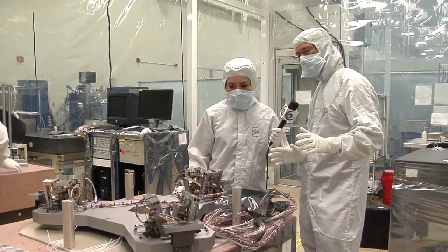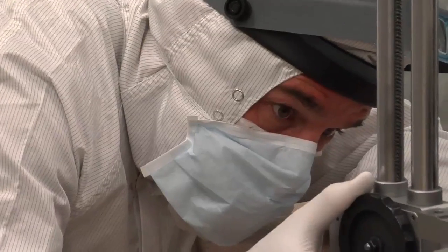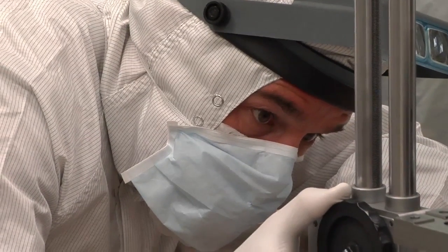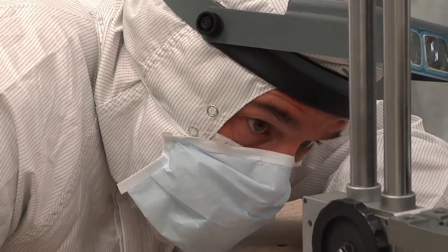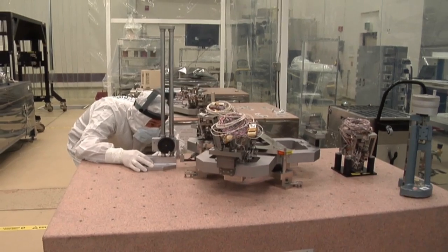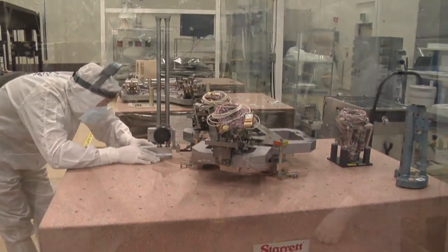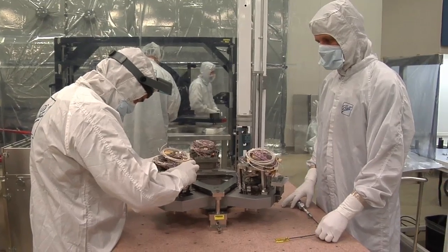A precision alignment fixture allows us to build each hexapod identically. Now that they've positioned the actuators on here, they've got to verify that it's in tolerance. So they're measuring it to make sure that it's in the exact position that it needs to be. One of the things that we've done is that all of the mirrors have exactly the same actuators on them.